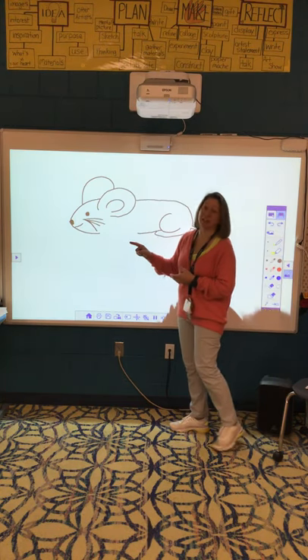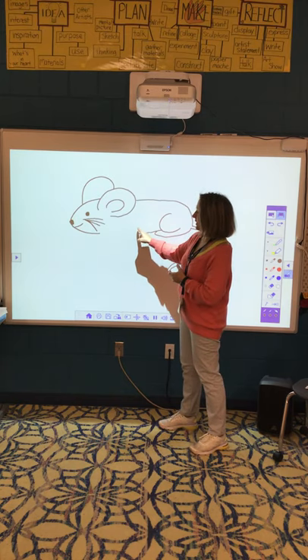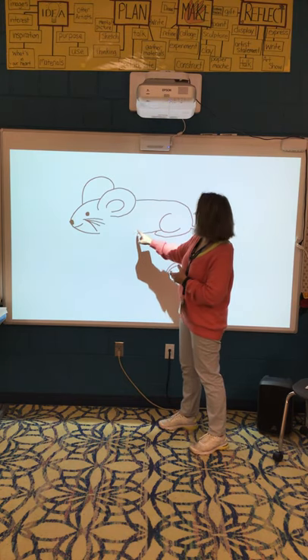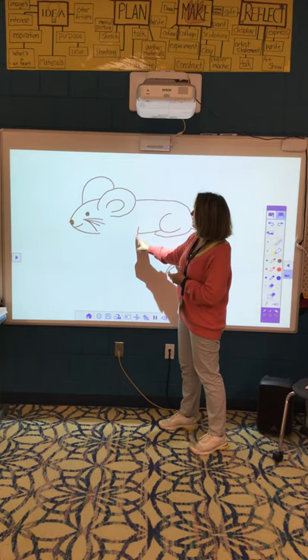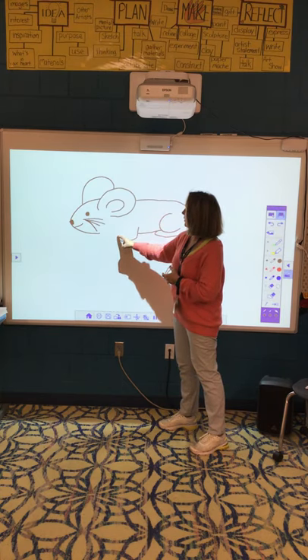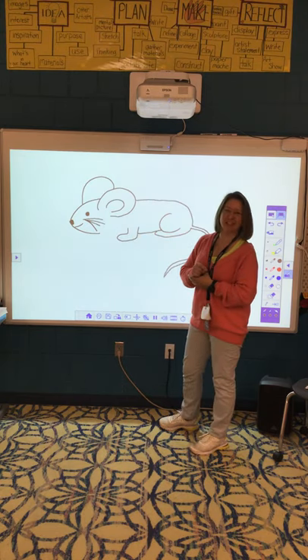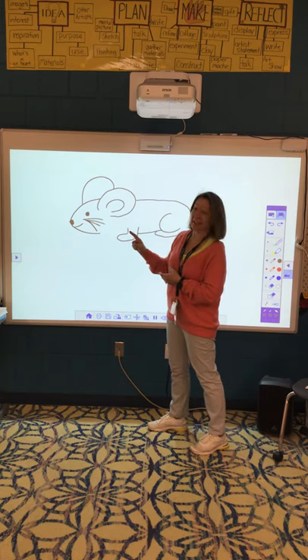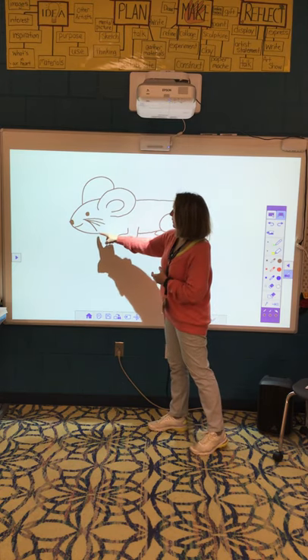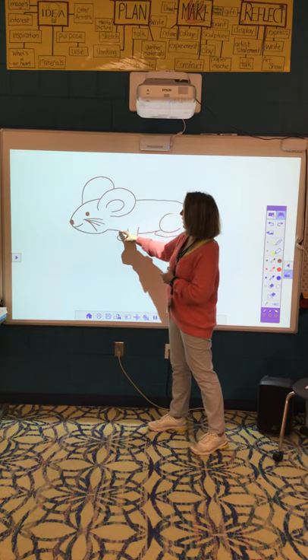Now we've got to make his two front legs. It's going to look like a sock — so I'm going to go down, curve forward, then back, and then up. See how it looks like a little sock? Then you're going to do it again, but first I want to connect the head, go up a little bit, and then connect to that sock right there.